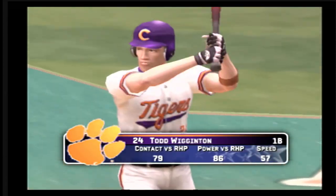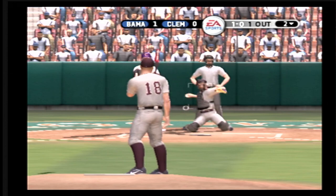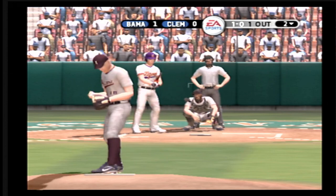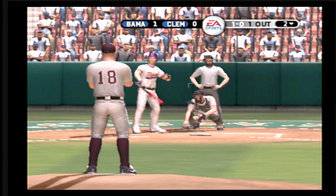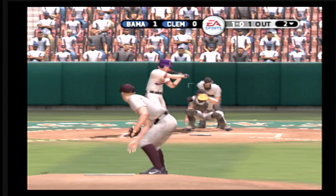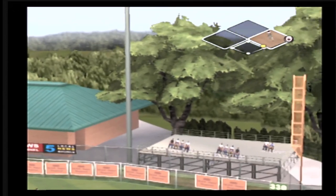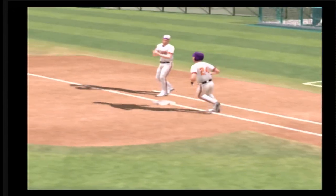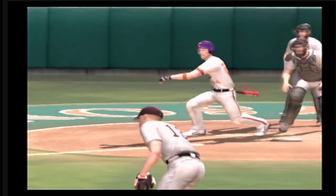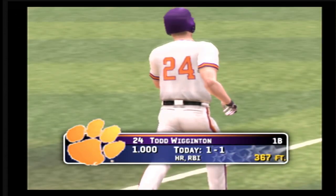Number 24 is up next. Fastball inside, a ball and no strikes. There's a drive to left — way back. It's a home run just over the fence. They didn't get it all, but he picked the right part of the ballpark. Short porch to right. This one carries just beyond the fence. Sometimes you don't have to get it all — that's enough for a home run.